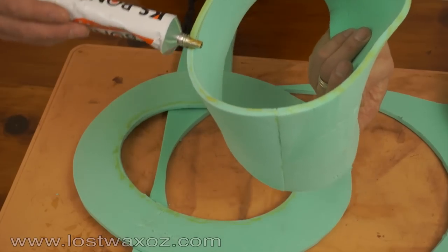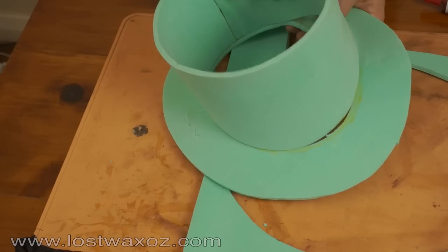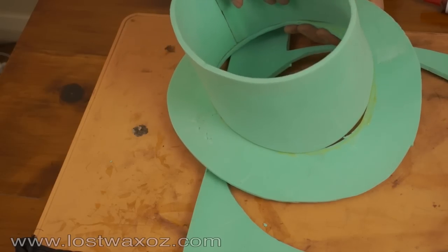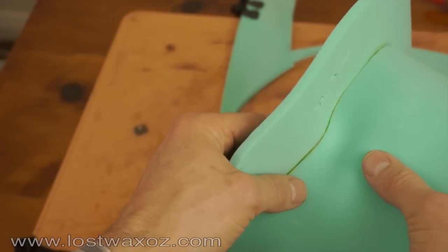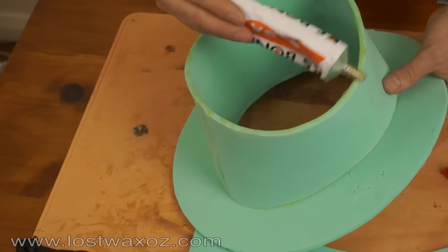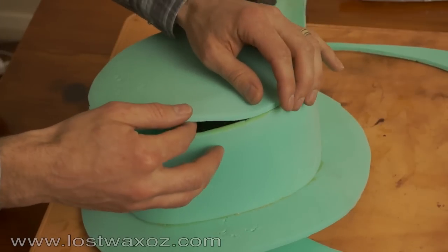Now apply glue to the bottom curved section of the headband and around the top of the brim. Allow the glue to dry until no longer tacky and then carefully align the two sections and press them firmly together. Repeat with the top section.